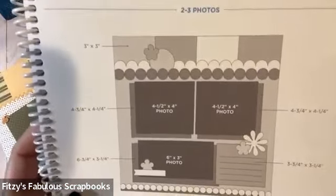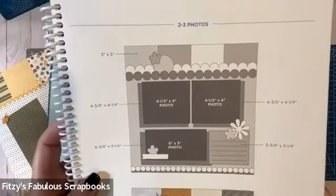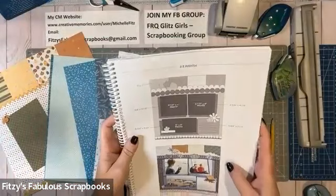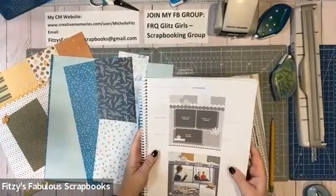Let me hold that up closer so you can get a view of it. Now, if you didn't get this book, I do have a few extras in my inventory, so you can contact me and let me know if you would like one.